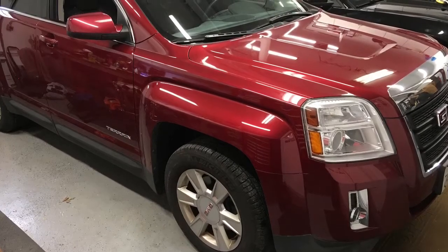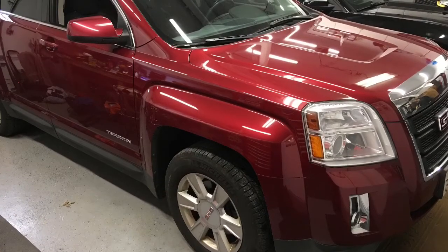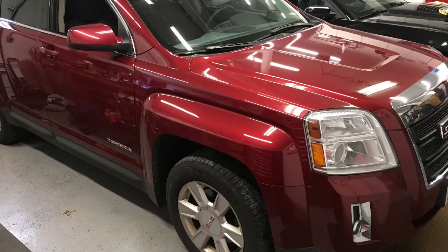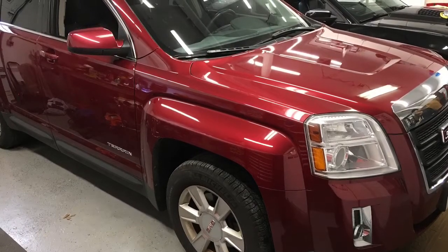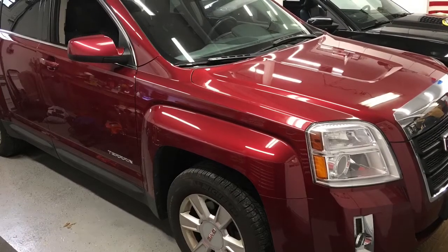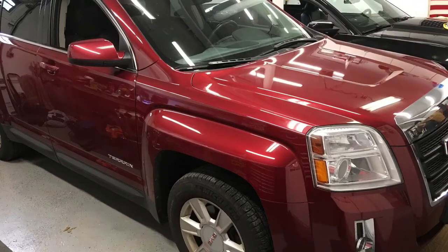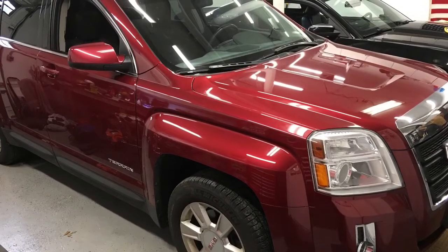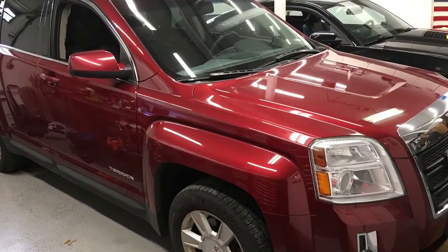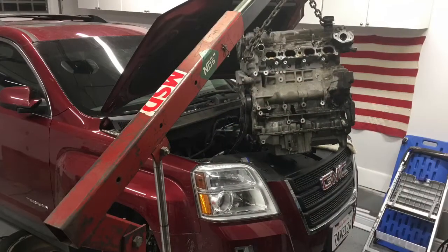This is my 2010 GMC Terrain, equipped with the LAF engine that was used from model year 2010 to 2011 in both the Terrain and the Equinox. It's had nothing but issues such as oil consumption, timing chain issues, and all kinds of mechanical rattling. Over time it took its toll and the engine finally went, so I decided to go ahead and change the engine myself with an LAF to LEA engine conversion.